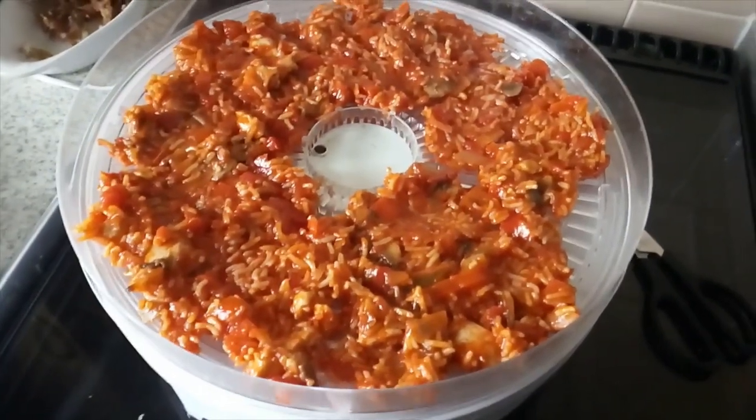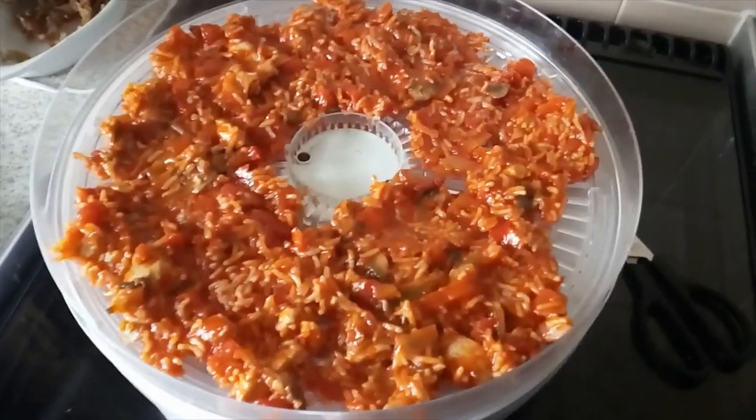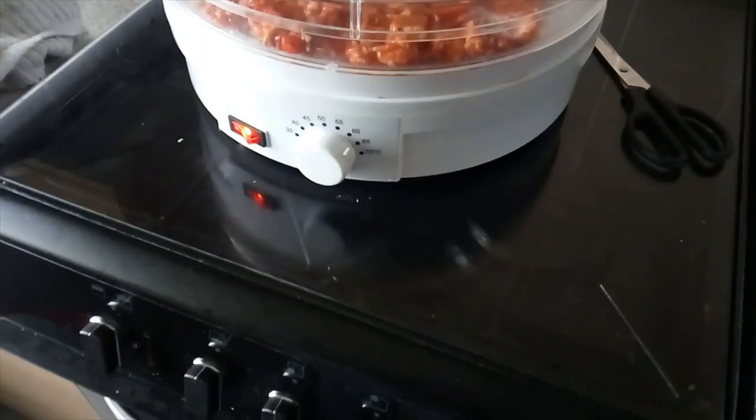I will be sticking this on sixty — sorry. I will be sticking this on sixty, and I will be sticking it on. In front of you, there's the lid on; there's it on at sixty, as I said.